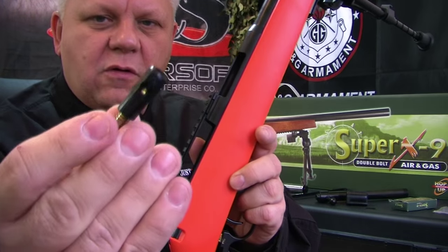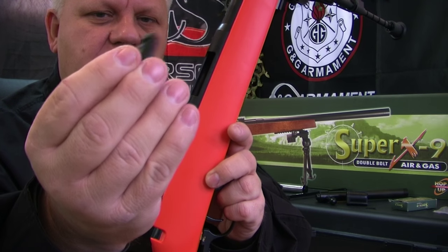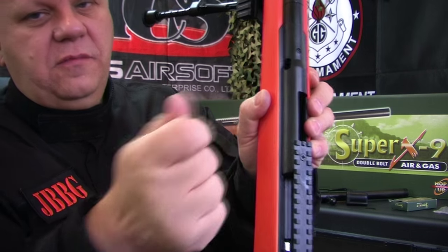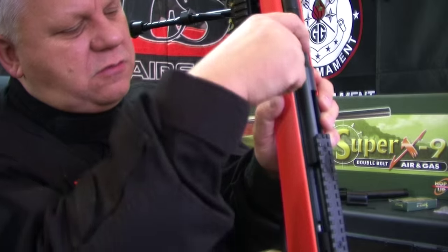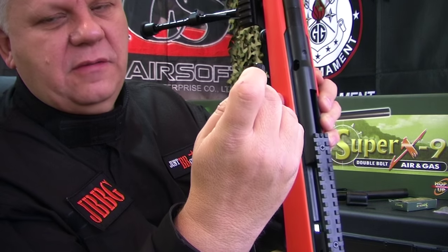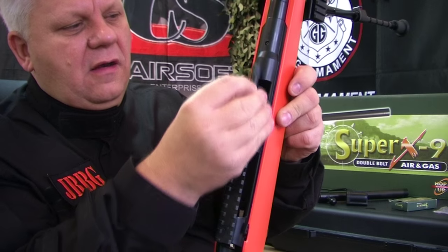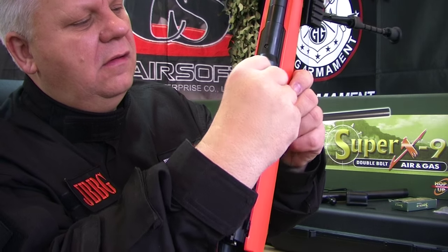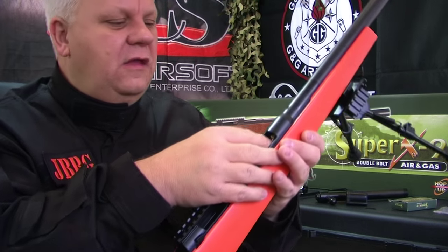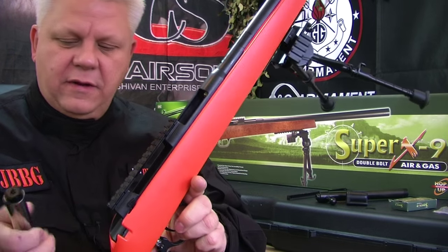Get the metal or brass shell and slide it into the top of the receiver. You must use this with the gas bolt. It slides in and you need to line up the hole — this is where the external magazine feeds the BBs, so that hole must line up with the hole inside. Put a thumb in at the bottom to line it up and slide it in.